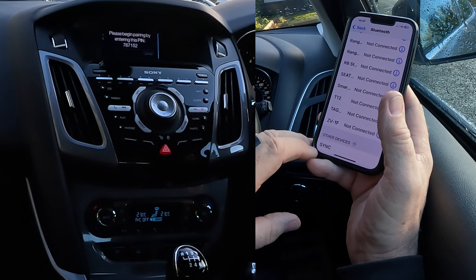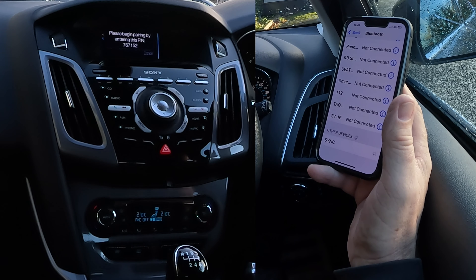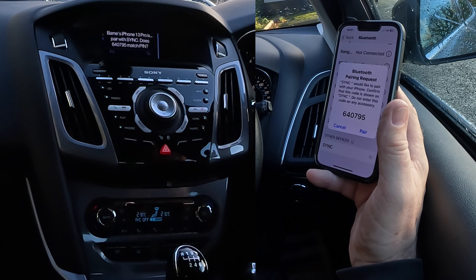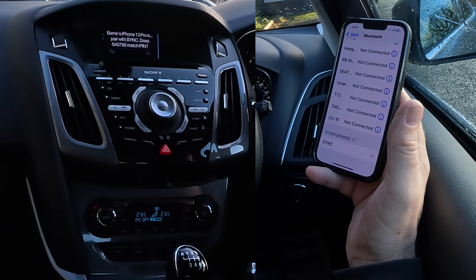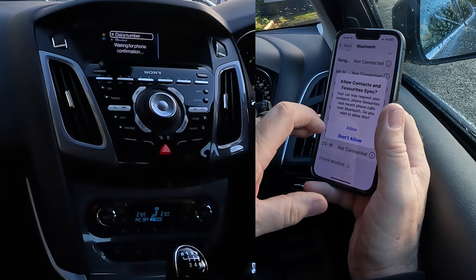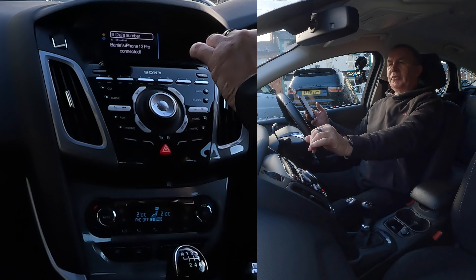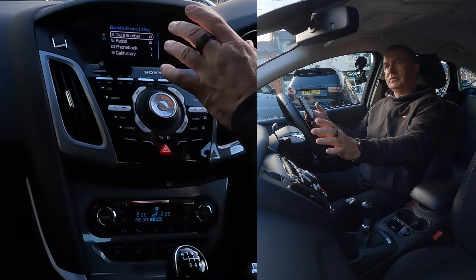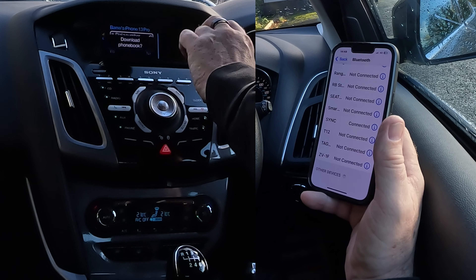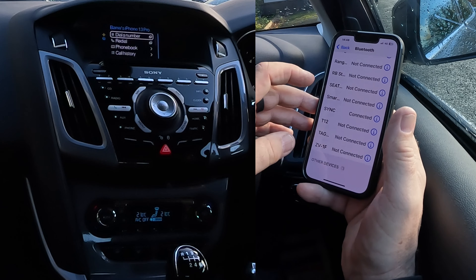It's found sync. Please begin pairing by entering this PIN — sometimes it will accept it and generate a random PIN code. There you go, it matches the PIN displayed on your device. All we have to do is click pair. Yes is here — click yes. Waiting for phone confirmation. Allow contacts and favourites sync — pairing successful. Download phone book — yes is far left, no is right. I'm going to click no. That's it, done. Sync connected — dead simple.